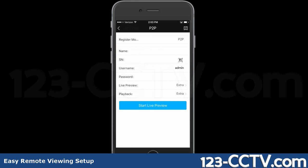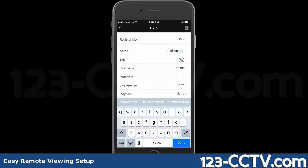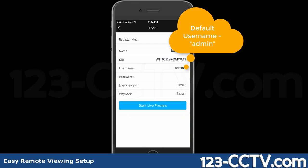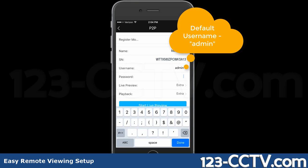Step 3. Enter a name you would like to give to this DVR. Press the icon on the right to scan the QR code. Move your phone so the QR is in the box on the screen — the camera should scan it automatically. Type in the username and password and click Start Live Preview.